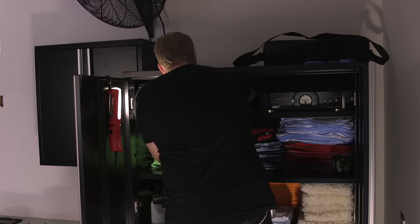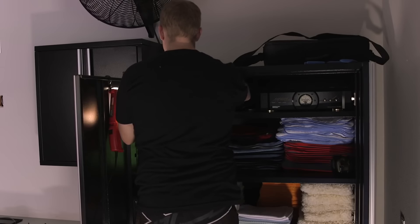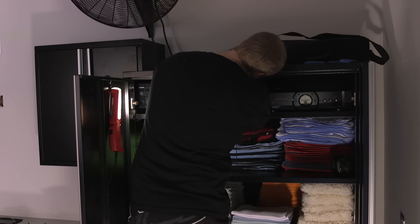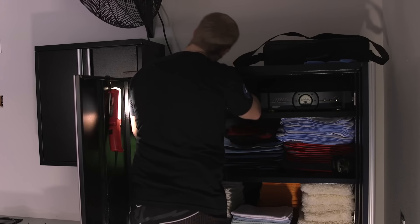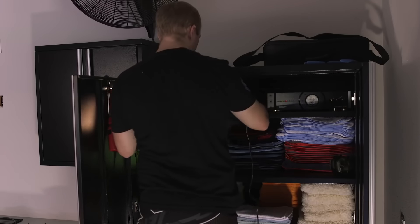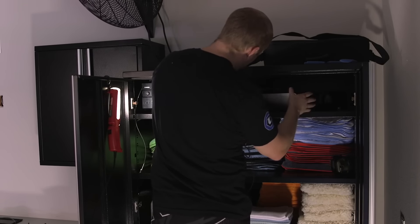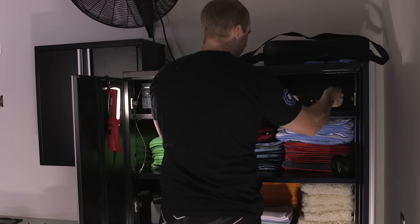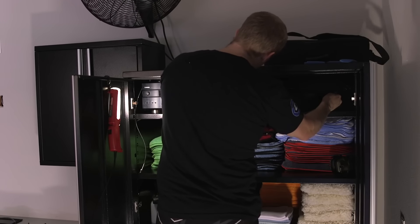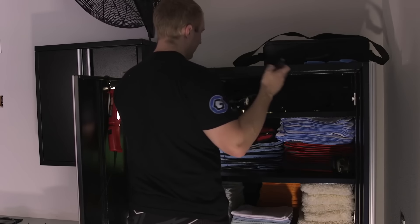I got a new Furman line conditioner — clean power center — for the more modern home theater setup. I'll wrap the Yamaha power cord around and plug it into the back of the Monster Power Center, then figure out the best way to tie it up. I don't want a lot of slack.